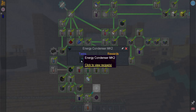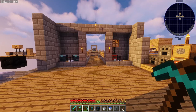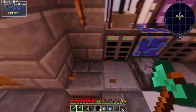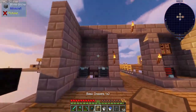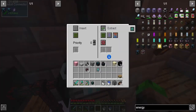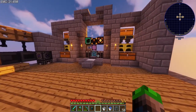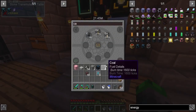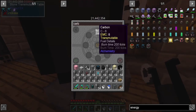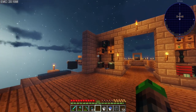Energy condenser Mark II requires dark matter and red matter. Red matter is expensive — we're going to need a heck ton of coal and we had a system for this but that system is no more. This is going to be our coal block setup. We're inserting on green, extracting on brown, inserting on brown, and extracting on green. That is the way the cookie crumbles. We're going to go ahead and spam-click carbon for a while and I'll be right back.